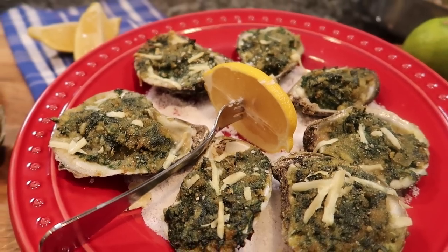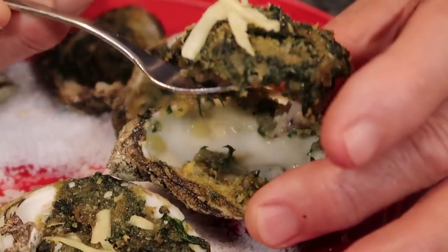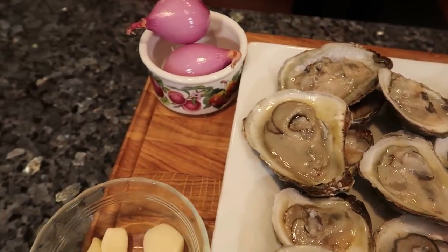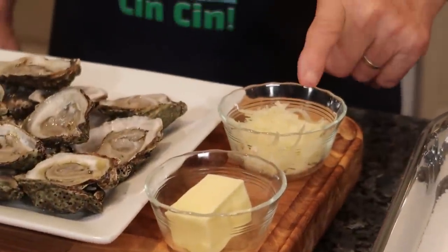Hello, everybody. Today we make oyster Rockefeller. The oyster, I open up all this already, it's fresh. And what do you need? I got over here shallots, garlic, spinach, breadcrumbs, pernod, butter, and I got pecorino cheese.